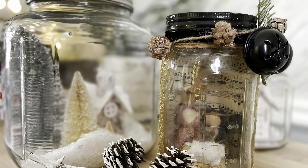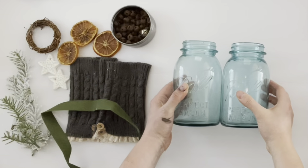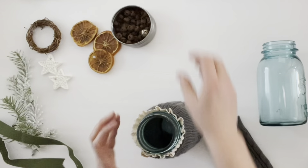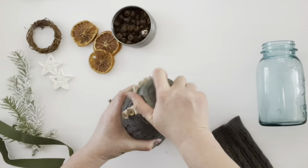This next craft is great if you have nice mason jars you don't want to alter. These jars belonged to my friend — her grandmother had them back in 1919 — so I didn't want to change them at all. Instead, you take a sweater sleeve or leg warmers, like the ones I used that look like sweater sleeves, and just cover the mason jar with it. Once it's on the jar, I used the antique lid to close it up.